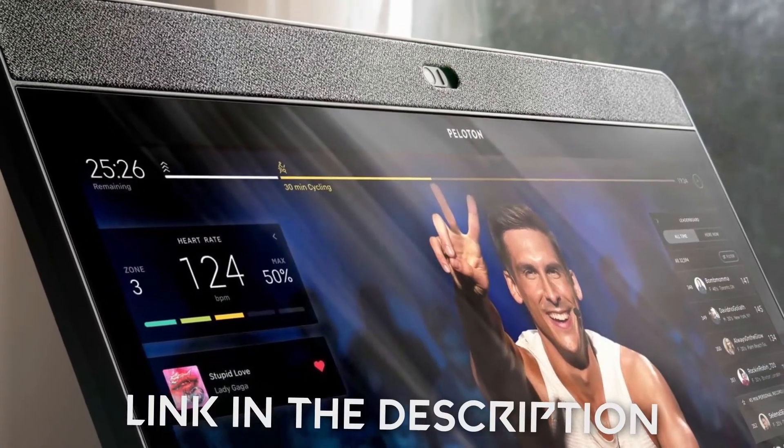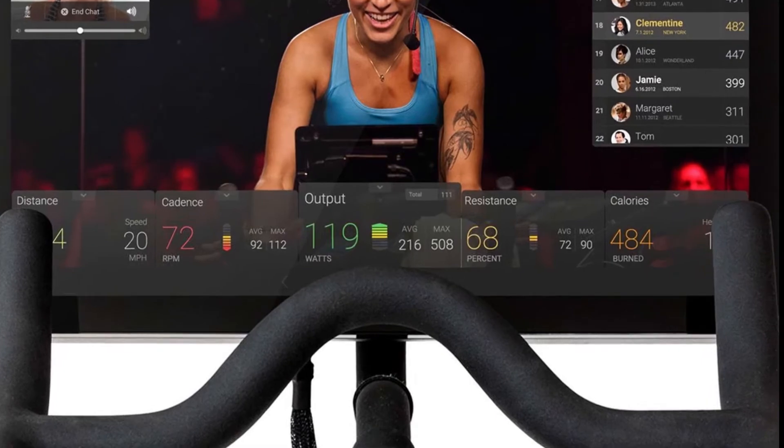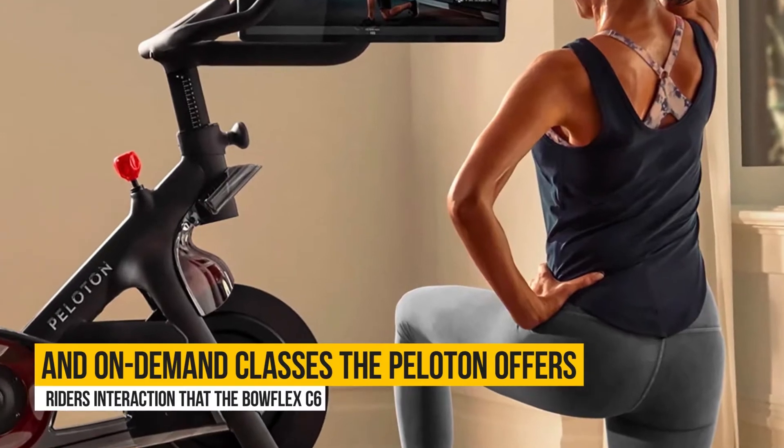The main difference between these two is their consoles. The Peloton bike offers a more robust riding experience through its large console than the Bowflex. When it comes to live, on-demand classes, the Peloton offers riders more interaction than the Bowflex C6.